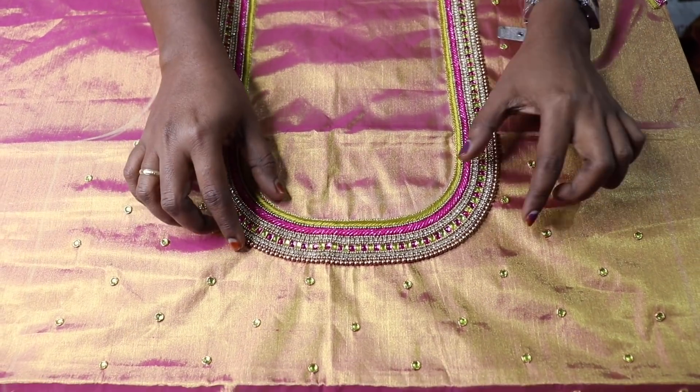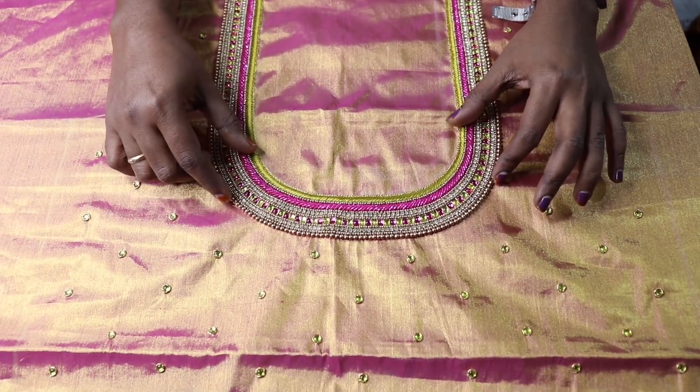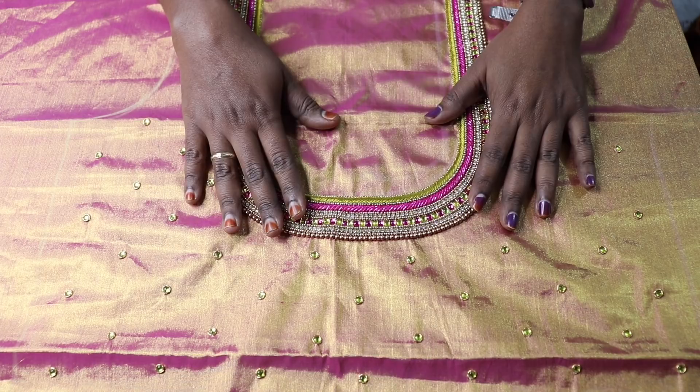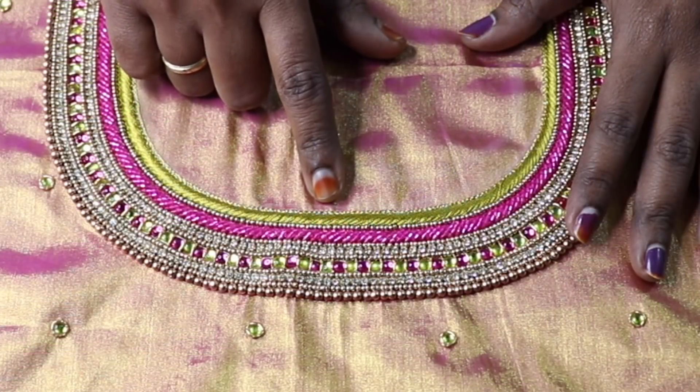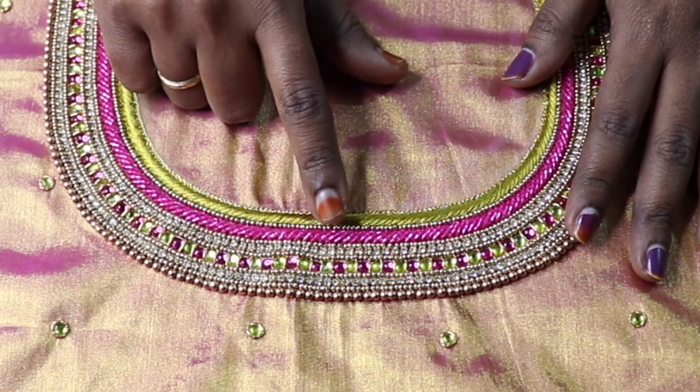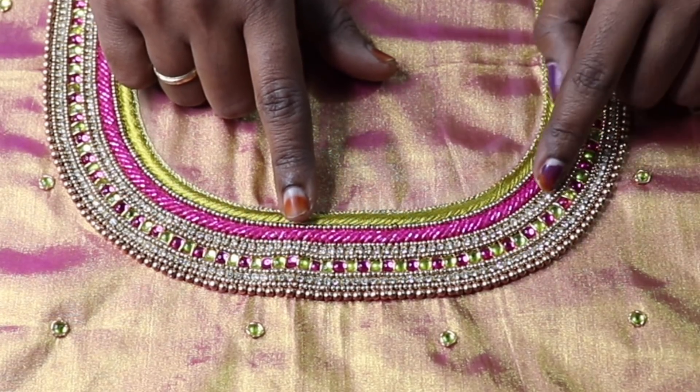This is a bridal blouse. The back neck is a 100-inch neckline and the neckline work is being done. First, we have a red line and thread.